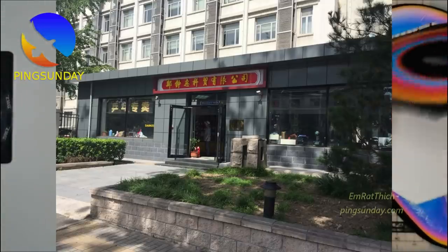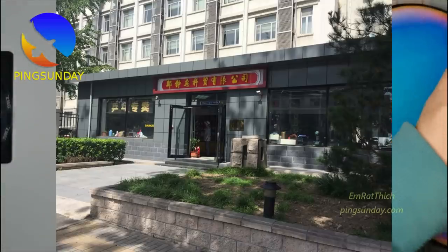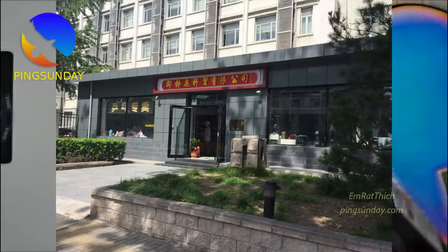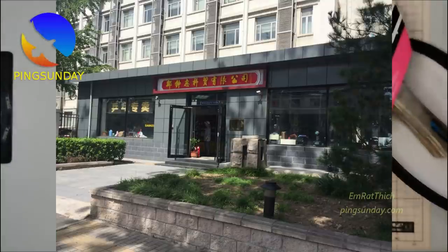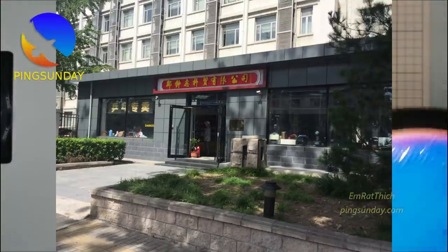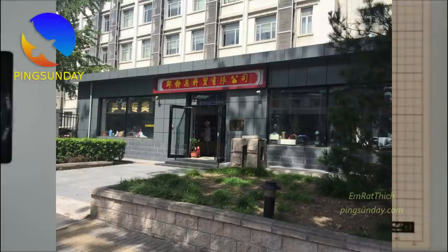Here is the Beijing official DHS store, opposite the China National Ping Pong Training Center. It is the Beijing Lixing Sports Mall, located at No. 201, Wangfujing Street, Dongcheng District, China. They don't have an online shop.